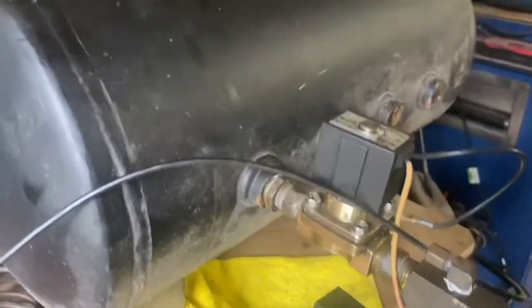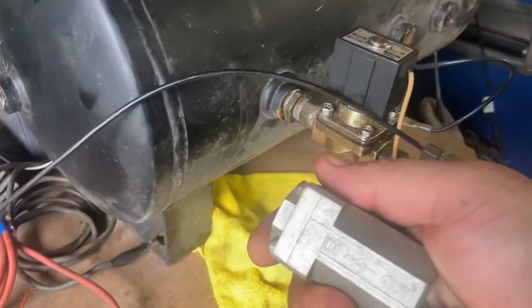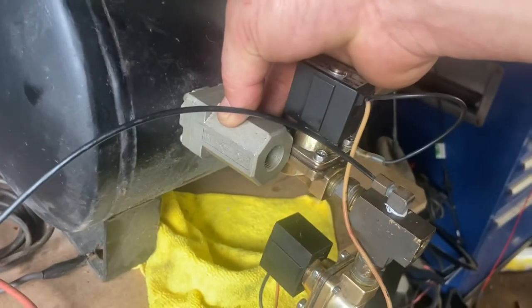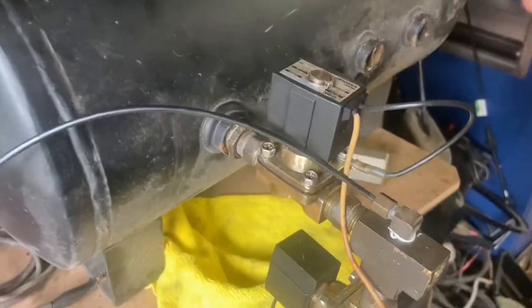That's a basic rundown of how I would normally plumb my setup if I was going to run a tank like this. Ideally you'd go ahead and have that check valve hooked in line.